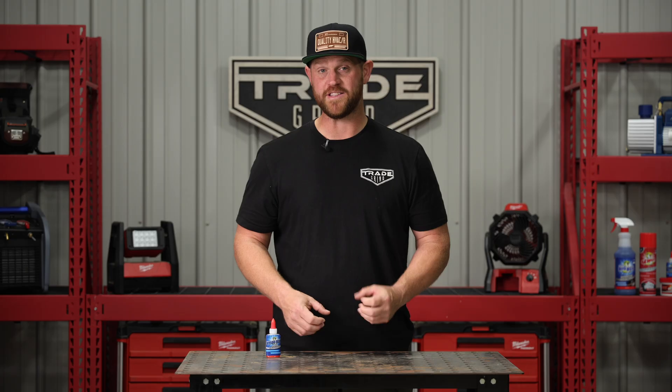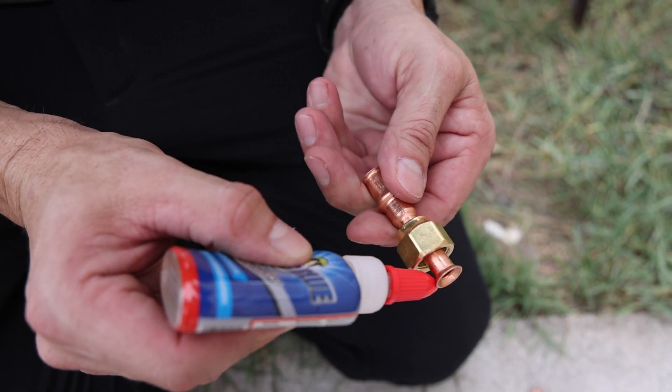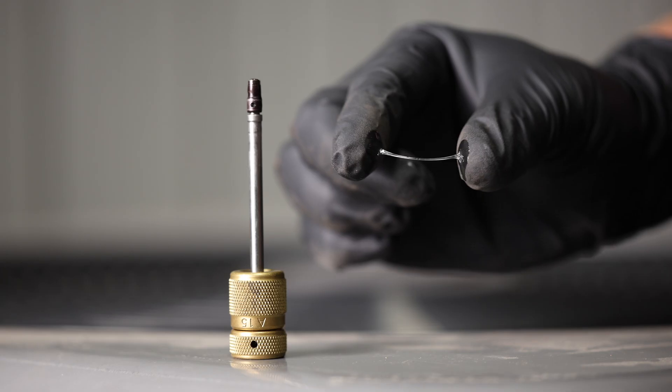Using Nylog Blue prevents vibration-induced leaks and is particularly useful with systems with high pressure refrigerants. It is fully compatible with HFC refrigerants and with synthetic lubricants such as PoE and PVE oils.